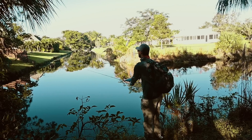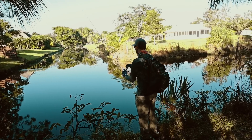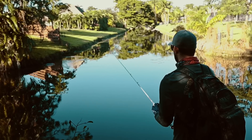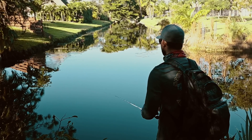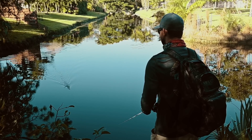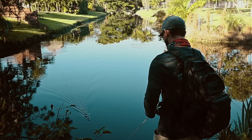There he goes! Whoa, he swam right into that culvert. Oh, come on — you saw that right there? There was a fish there.